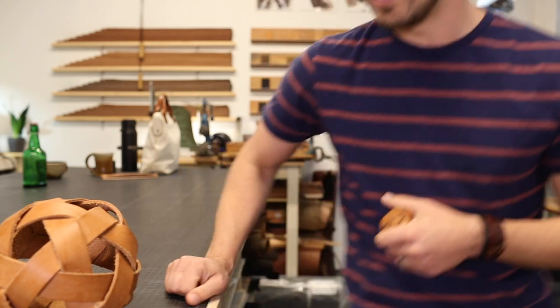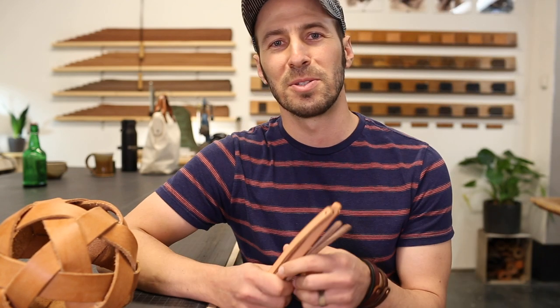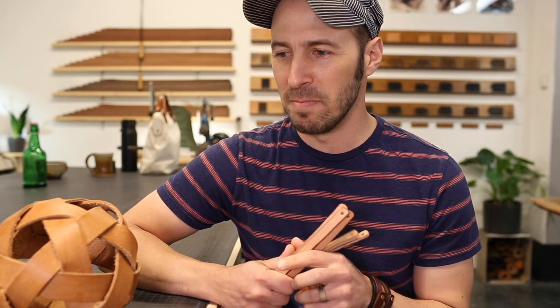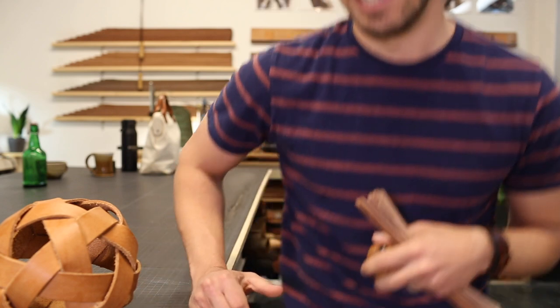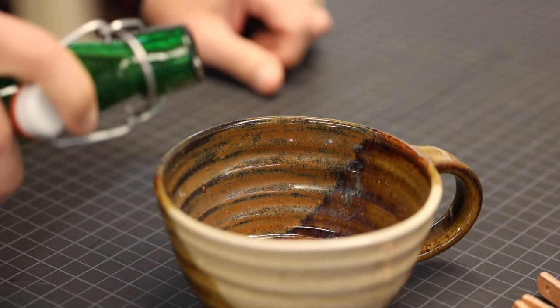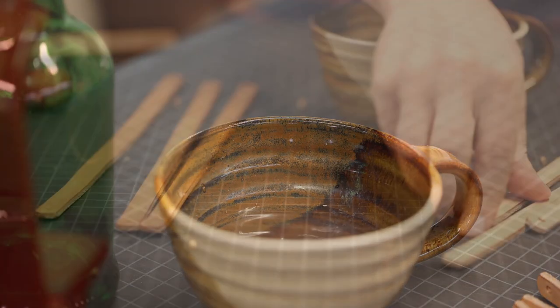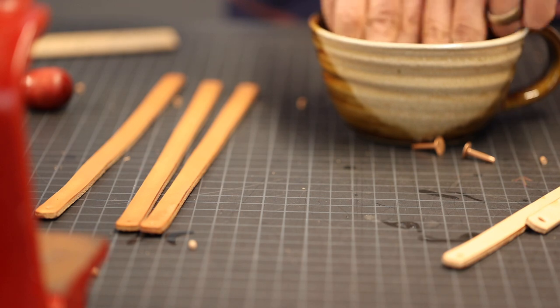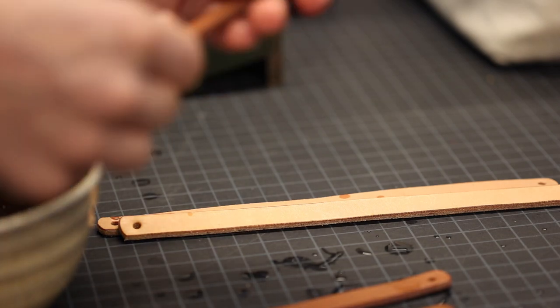I have some strips cut out from some bracelets that weren't quite the right size, so that's what I'm going to use. I'm going to soak them a little bit — maybe that'll be easier on my fingers. This is just regular water to soften the leather up, otherwise it'd be really stiff. This specific leather is pretty thick and stiff, so it's really helpful. These are really fun to make.